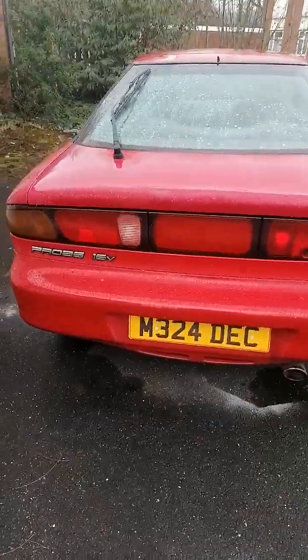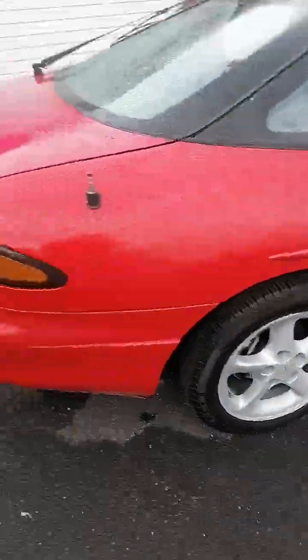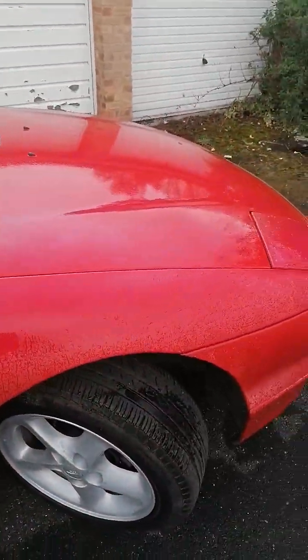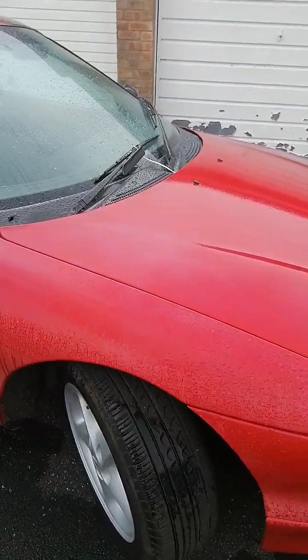Good morning everybody, I hope you're doing well. Today I'm going to show you this Ford Probe I bought off the internet. This is actually the good bit, but when it's not raining it's very, very red and faded paint.